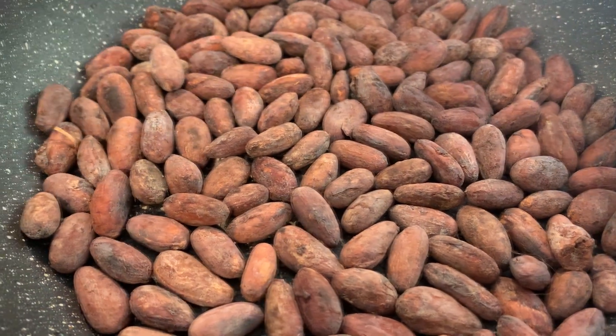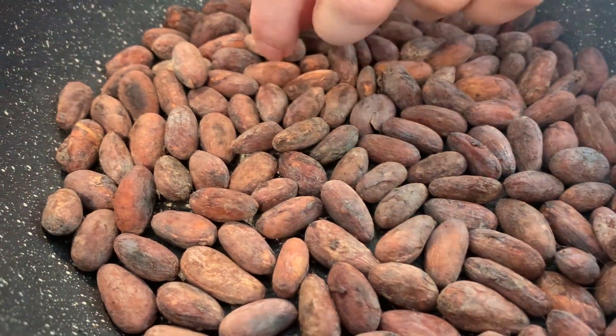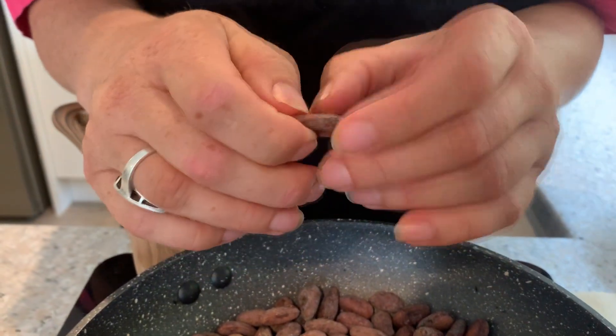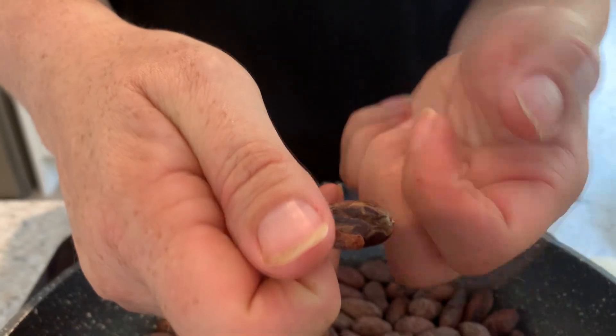You'll hear them crackle, and you might get some actually popping quite loud — that can give you a bit of a fright! But it's the cacao very loudly saying, 'We're ready, we're beautifully ready to go.' If I take one — it's quite hot — and give it a little squeeze, I can feel that the husk, the shell, is actually quite separate from the bean. That's perfect — they're ready, and it will peel off beautifully.